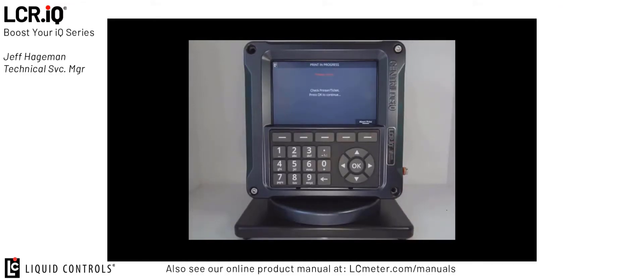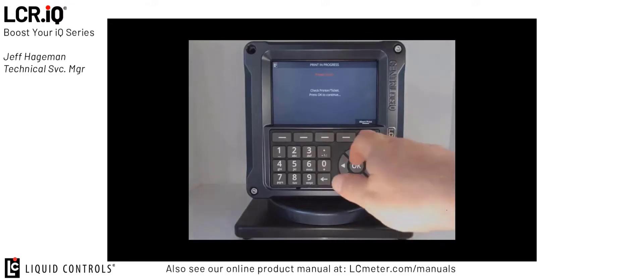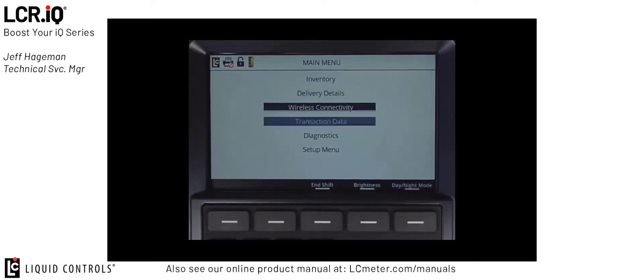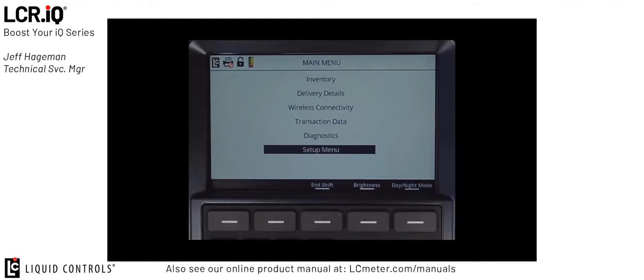If you have a ticket printer connected, it will attempt to print a ticket at this time. If not, press the abort print button. From the main menu, use the up or down arrows on the navigation wheel to select main menu, then press OK.